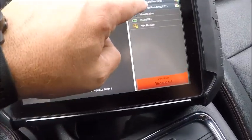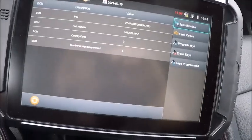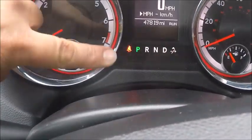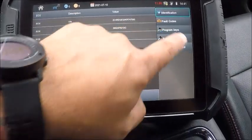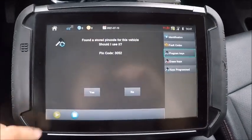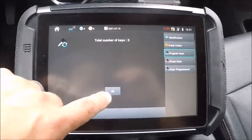Go to immobilizer. Ignition's on. Two keys programmed. See our security light flashing right there. Program keys — 3052 — yes, three keys.